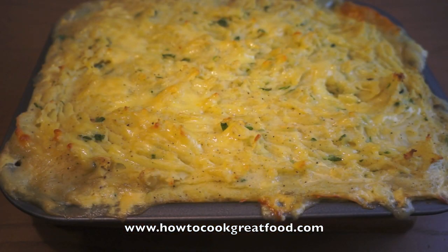There we go — it was only in my oven for about 10 or 12 minutes. It's all cooked, it's fantastic. It takes a little bit of time to do but it's really worth it — it's a bit like a shepherd's pie really. Our fisherman's pie is ready! We're all going to eat this now. See you next time, bye bye.